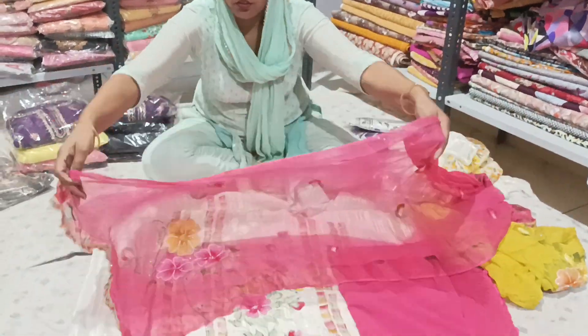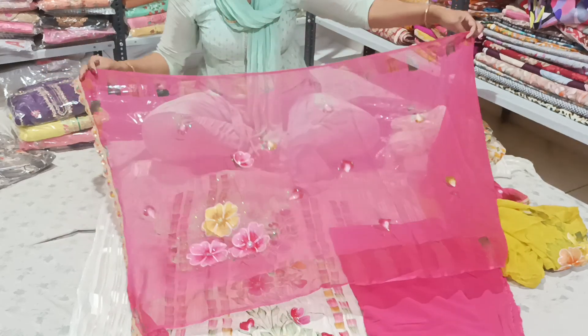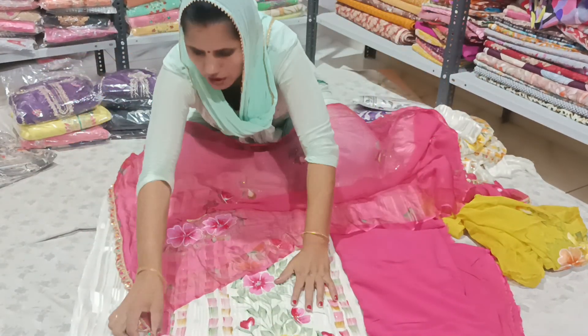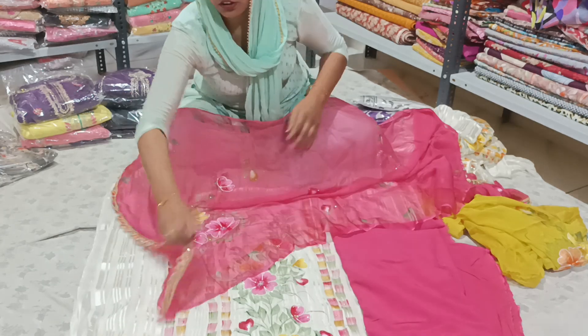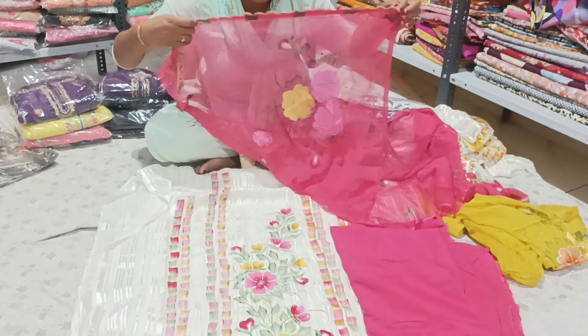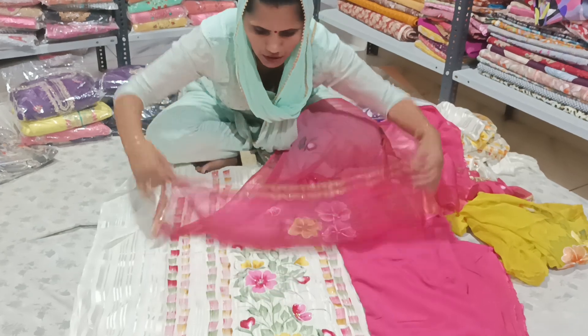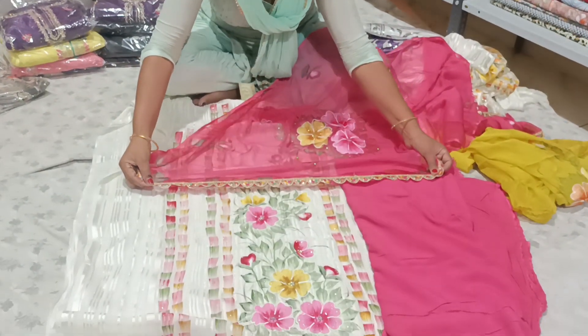Look at this — it is a pure brush print. You can see it on the two sides. This is the two sides of the tree. The color is very nice.